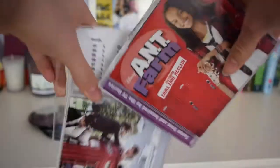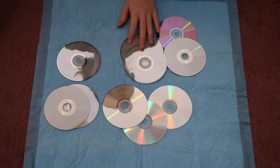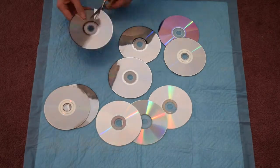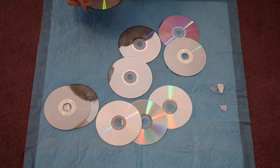For this first DIY, you're just going to start out with some old CDs that you can find lying around. I just found mine from old songs I don't listen to anymore. I'm going to take all those CDs and lay them out, and then I'm going to start cutting them into all different shapes and sizes. It doesn't really matter how big or small they are as long as you have enough.